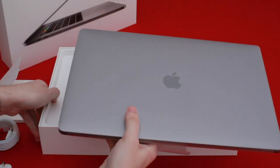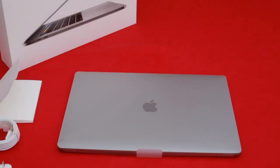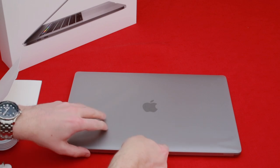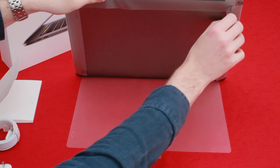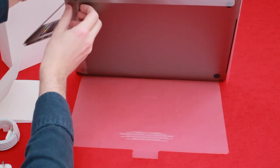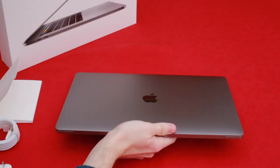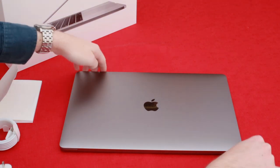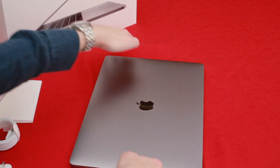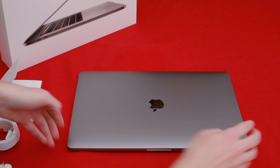Taking this out of the box, we can see it comes in a protective film. Everything that Apple seems to sell, they really put a lot of thought into the packaging, so it arrives with you in as pristine condition as you could imagine. Once we remove this packaging you can get a real look at that space gray finish — it's really, really beautiful to look at. There is the lighter silver color but my phone is space gray so I thought I'd go for the space gray MacBook as well.